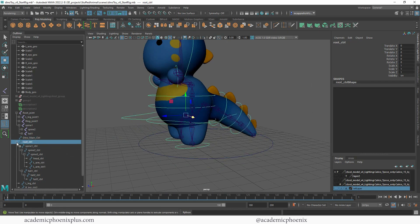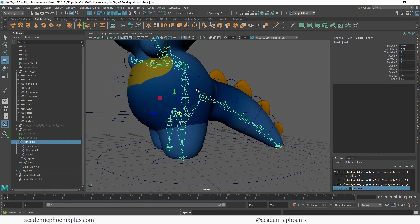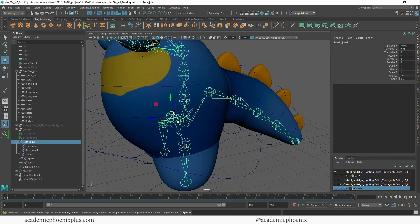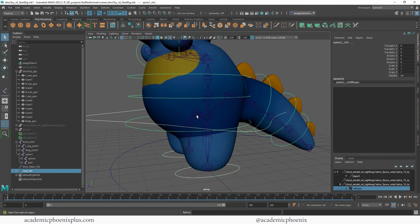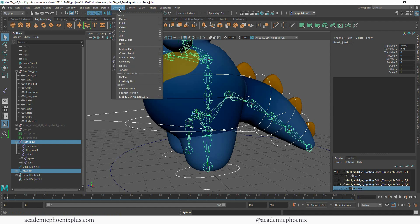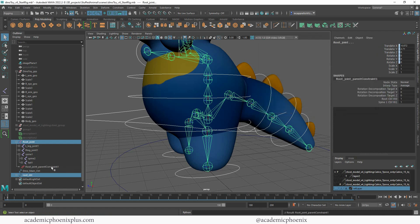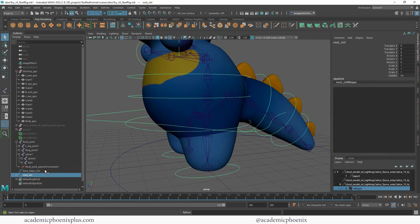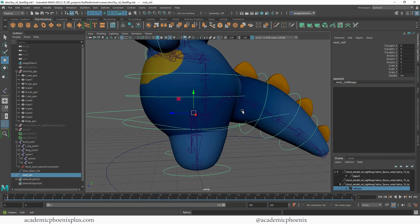All of my controls are connected except Dino Main Control, and all of my joints are connected. Now I can start what's called parenting, but instead of parenting I'm going to use constraints. This is found under Rigging — go to Rigging at the top left. The first one is Parent Constraint — you want to select the parent then the child. Go to Constraint > Parent > Options and make sure Maintain Offset is on, then activate it. So wherever I grab the root control, the root joint follows — which is what we want.